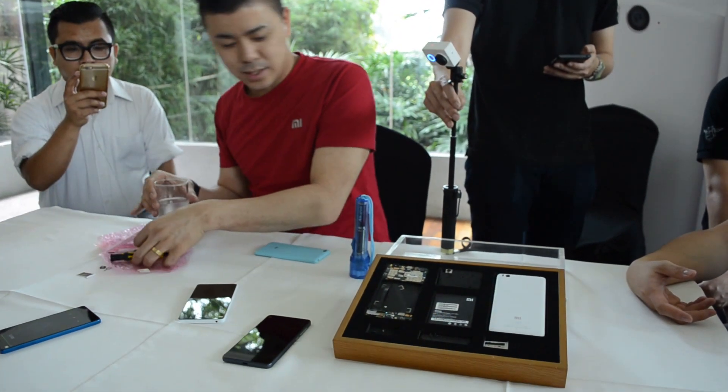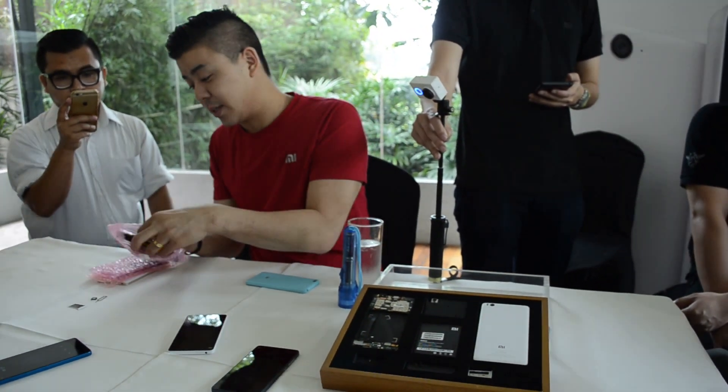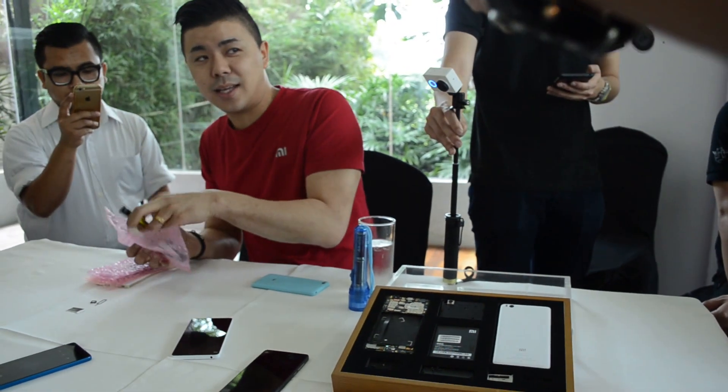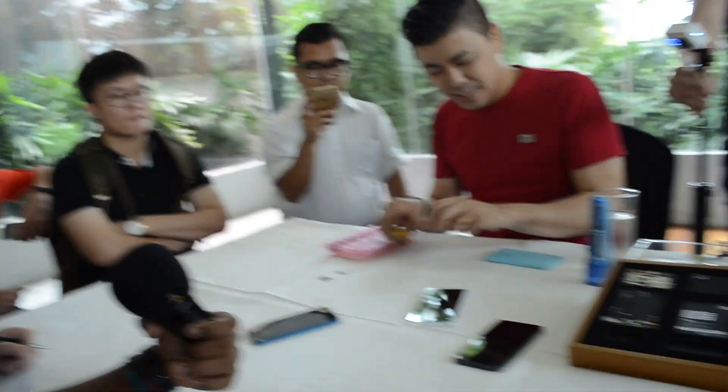I'm going to try now to take this apart here, and this is Kayleen's phone, so I apologize. I actually thought it was my phone, but it turns out it's Kayleen's phone. So I apologize in advance if I screw up this phone.